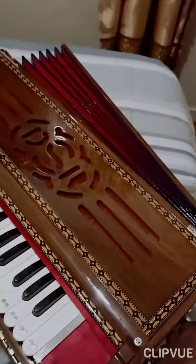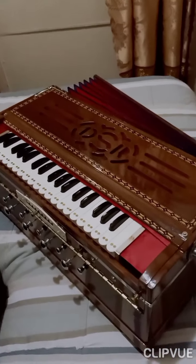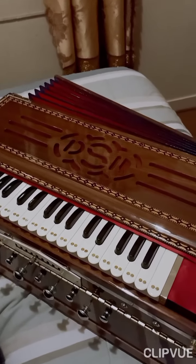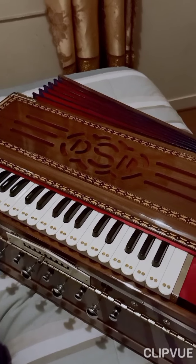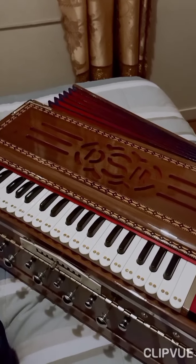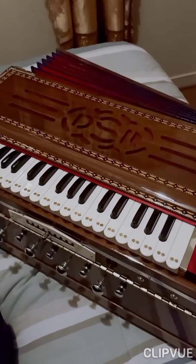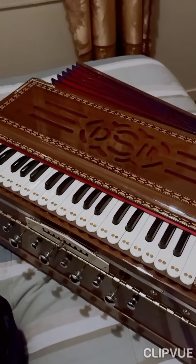I had to wait six months to get this made because this year was not a good year - due to coronavirus and COVID-19 the lockdown really delayed the process. But I'm just so happy that I finally received this harmonium.